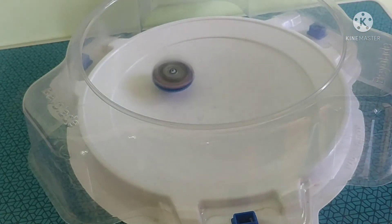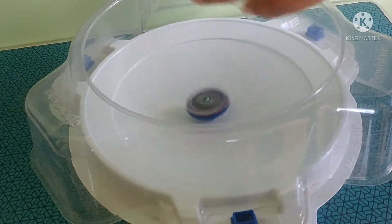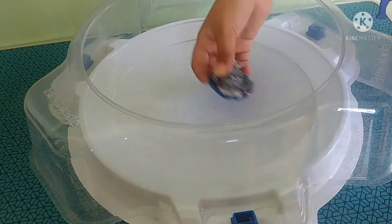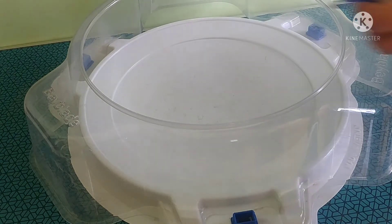I'm leaving the link in the description so you can look for it and buy it. I'm also leaving the link in the description for this Beyblade to buy on Amazon. I'm going to do the test — three, two, one.